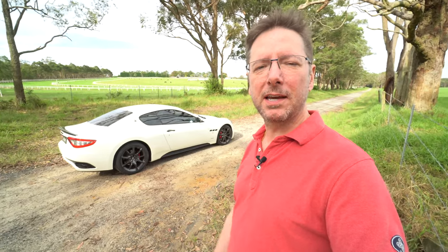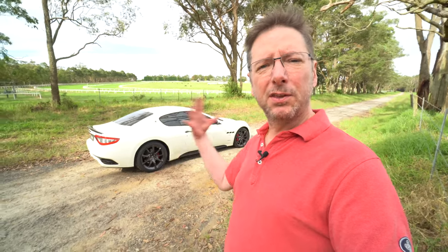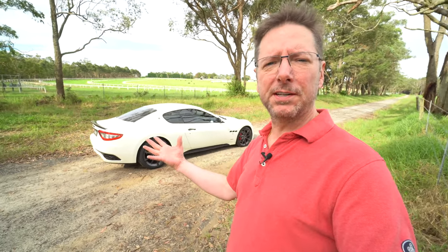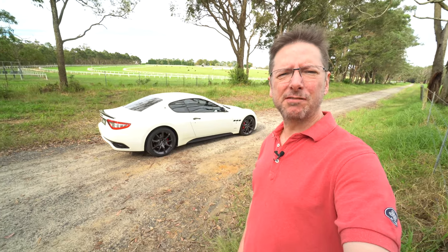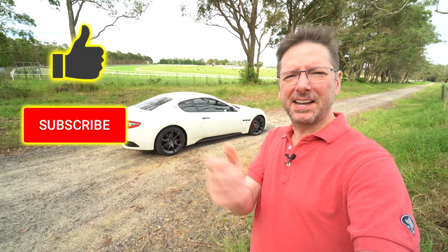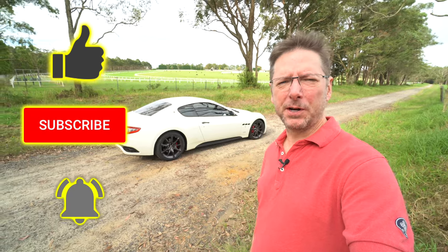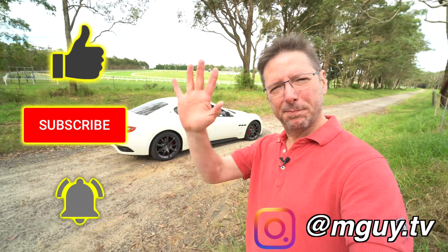Let me know in the comments what you think of the SMG — if you've had one yourself, any thoughts on the tips I've shared today. Thanks very much for watching. If you enjoyed it, don't forget to smash that like button, it'd be great to have you as a subscriber, hit the notification bell, and you can follow me on Instagram. I look forward to seeing you in the next video — bye for now.